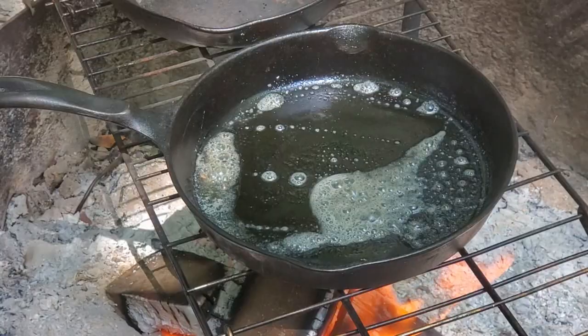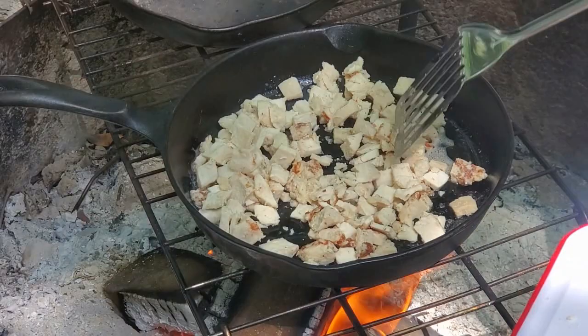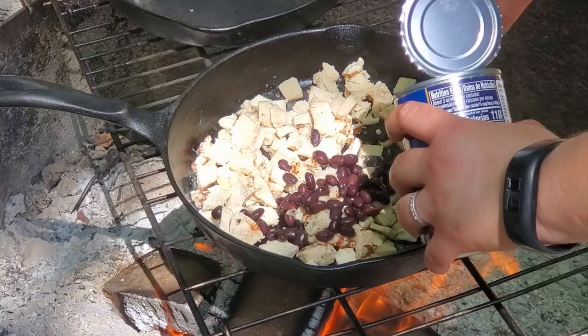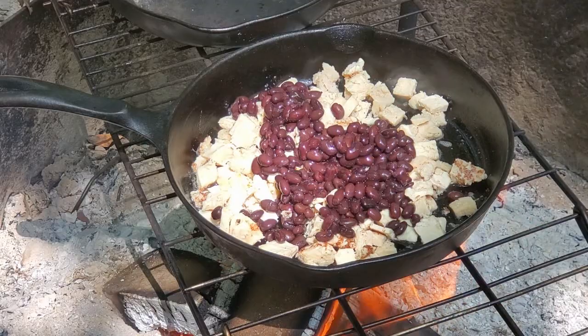I've added a little bit of butter to the pan, and I'm going to take my chicken and toss it in. Now I'm going to pour in some black beans — it's about half a can. I've got about two chicken breasts here, so about half a can of black beans. Give that a little stir.